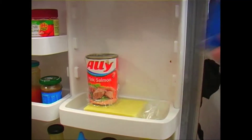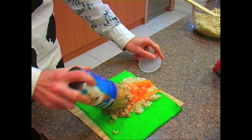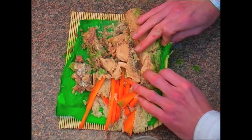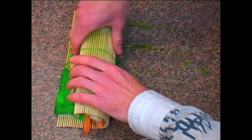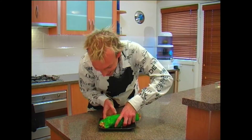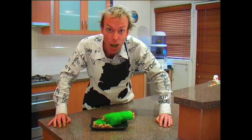It's really important for this dish to choose the highest quality, freshest salmon possible. Simply add your salmon and, using your sushi mat, roll up pressing firmly as you go. Now you're ready to serve. So there you have it — my healthy carrot and salmon sushi. Konnichiwa!